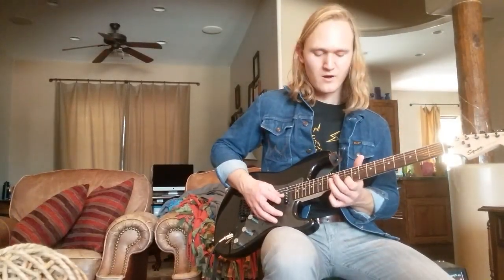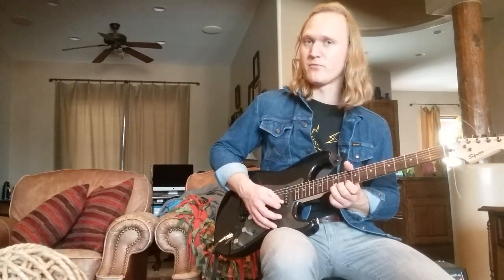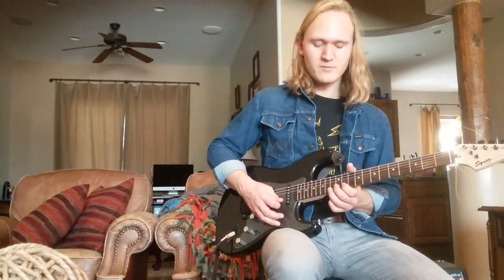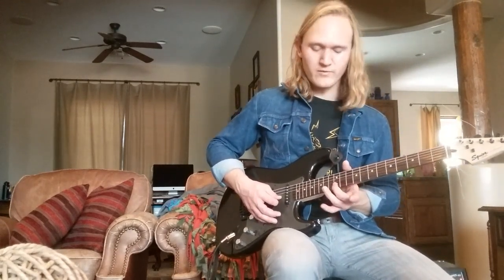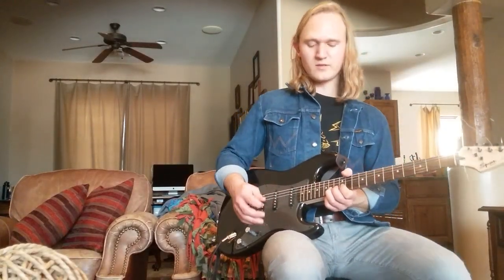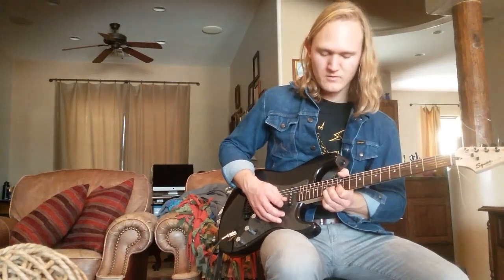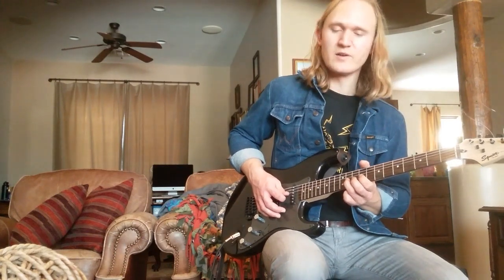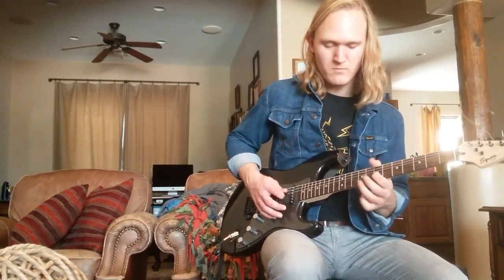Then we're going to do this quick little run starting on our B string. We're going to hammer on from the 10th fret to the 12th. Then play the 10th fret of our high E string. Then bend the 12th fret of our high E string up a whole step and come down. After the bend we're going to land on the 12th fret of our B string — you're going to want to have it on your ring finger, I use my middle finger for this, because you come down off your ring finger on the bend, then step up with your middle finger. Because we have to reach the 14th fret of our B string for this little half bend — bend it up a half step and back down. Then come to the G string on the 11th fret, pull off to the 9th fret. Then pick on the 7th fret of the G string right after that bend.